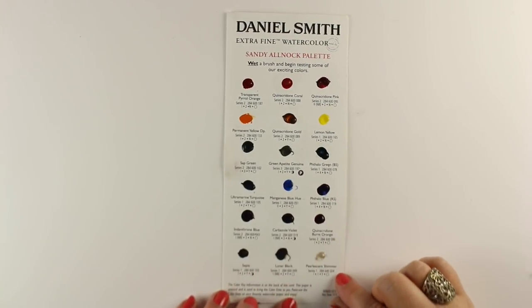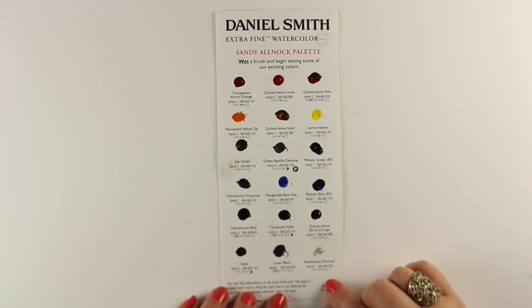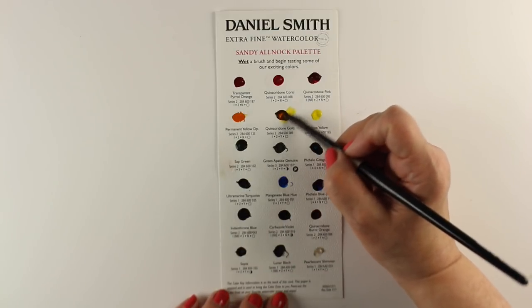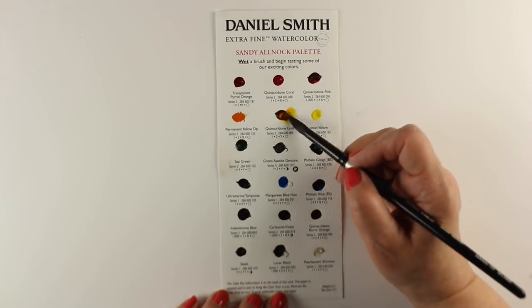Today we are going to talk about watercolors, and this is my Daniel Smith dot card. It has a little bit of paint of each of my favorite colors on it — these are the colors that are in my palette, and you can paint with them. Just take your little brush and a little bit of water, and you can actually paint with these pigments.